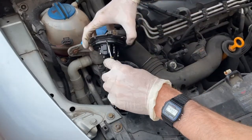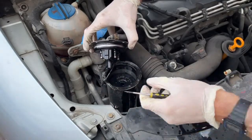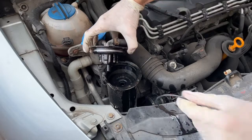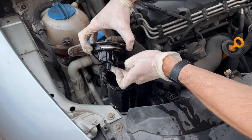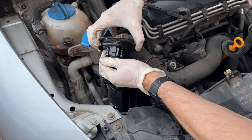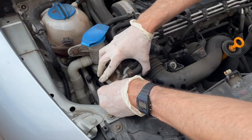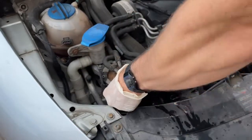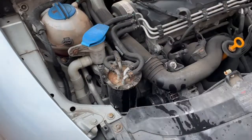Replace the O-ring at the top with the new one, and then re-tighten the screws — there are other screws too.